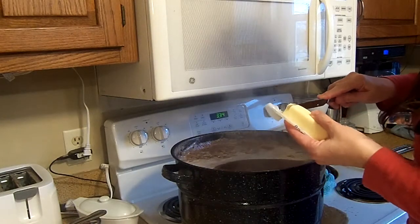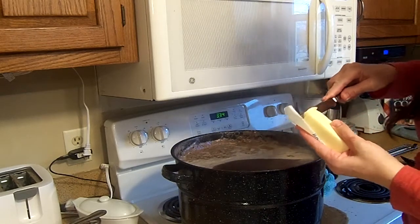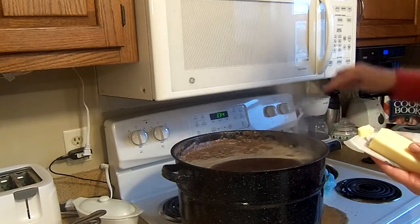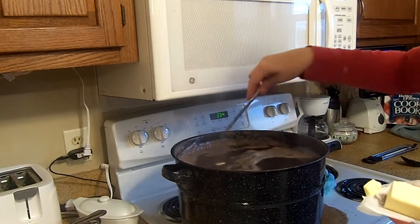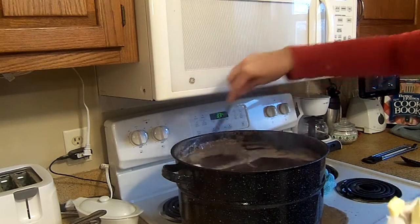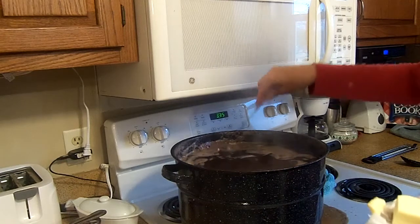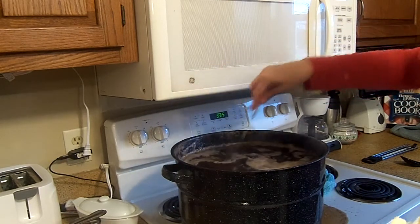I just wanted to show you a little trick that comes along with doing the maple syrup. Very often it'll start to boil and foam — you can add a little bit of butter to that and it will calm that boiling foam right down so that you don't have a boil over.